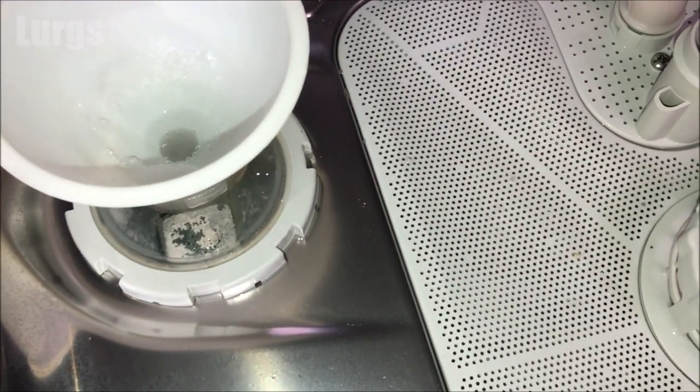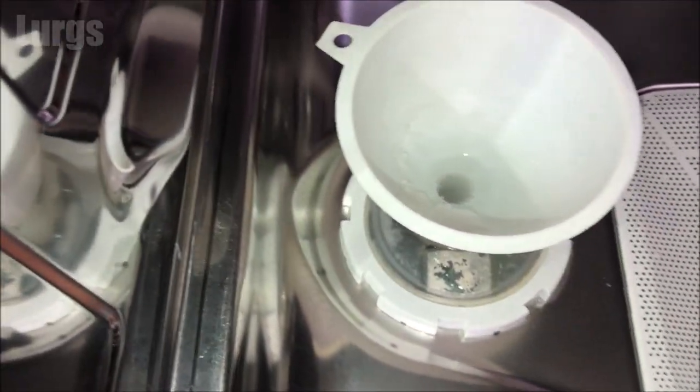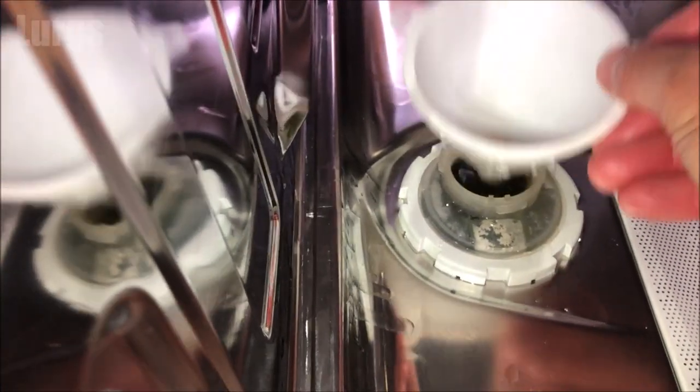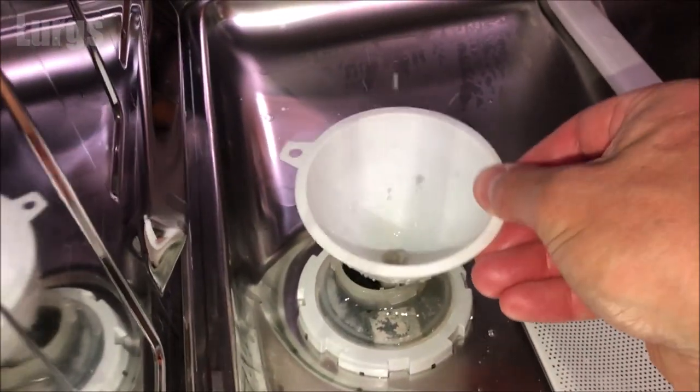As we're on the subject of Beko dishwashers, there's a link above about how to keep your Beko dishwasher hygienically fresh — that's a really good idea to run about every 30 dishwashing programs.